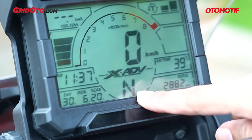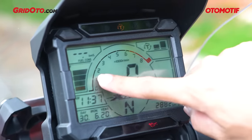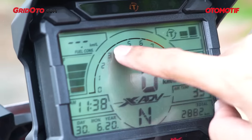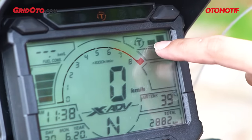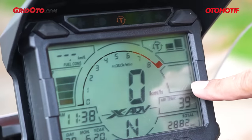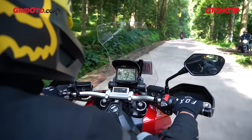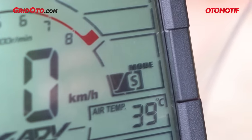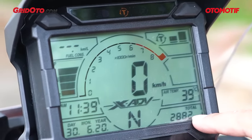Di samping jam ada posisi gigi — dari netral akan berubah ke 1, 2, 3, 4, 5, 6. Di atasnya ada speedometer dengan angka yang cukup besar sehingga jelas dilihat sekilas. Di atasnya lagi ada tachometer berbentuk lingkaran. Ada pula indikator HSTC atau traction control, dan indikator driving mode yang akan menampilkan huruf D atau S saat motor berjalan. Di bawahnya ada petunjuk suhu udara sekitar dan odometer.